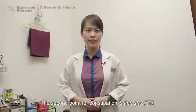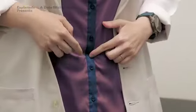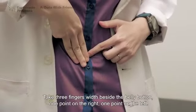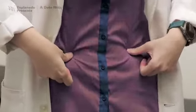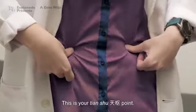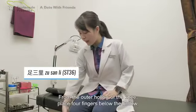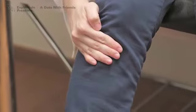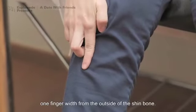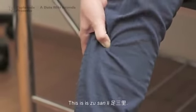The second point for constipation is Tian Shu. To find it, locate your belly button. Take three fingers width beside the belly button — one point on the right, one point on the left. This is your Tian Shu point. The last point is Zhu Shan Ling. From the outer hollow of the knee, place four fingers below the hollow, one finger width from the outside of the shin bone. This is Zhu Shan Ling.